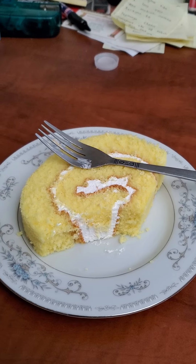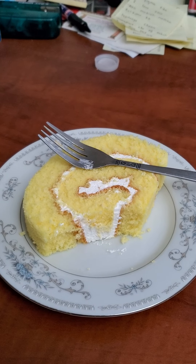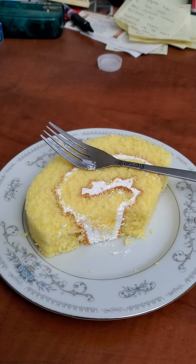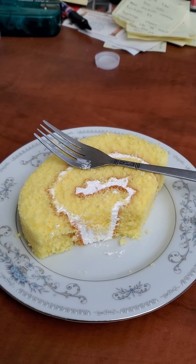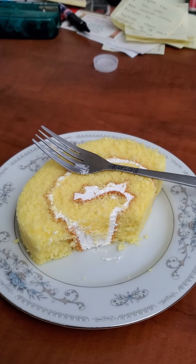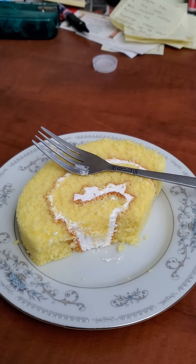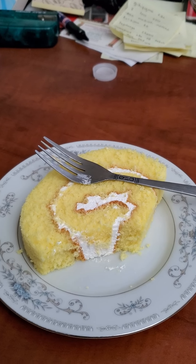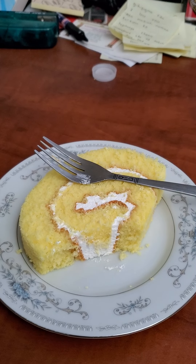They have different flavors too — they had lemon and also chocolate, but I can't have chocolate. I don't know if I told you guys, but I'm allergic to chocolate, so I got the lemon flavored one instead. But they do have this in chocolate if you guys want to try it.